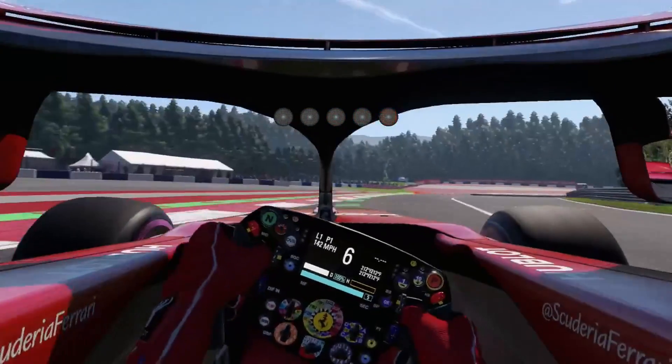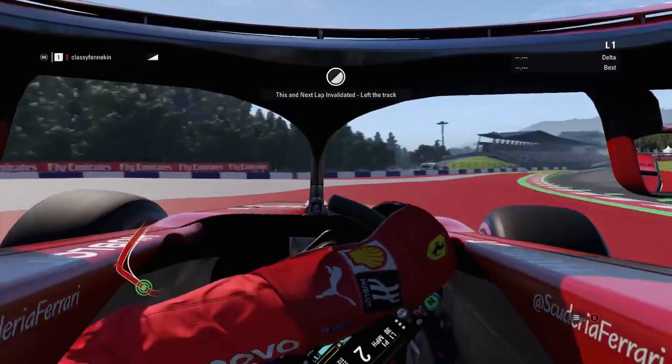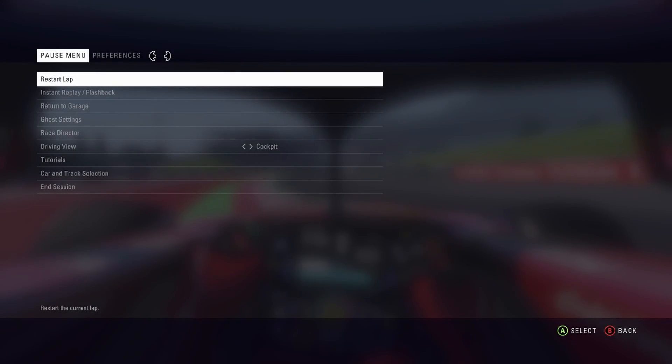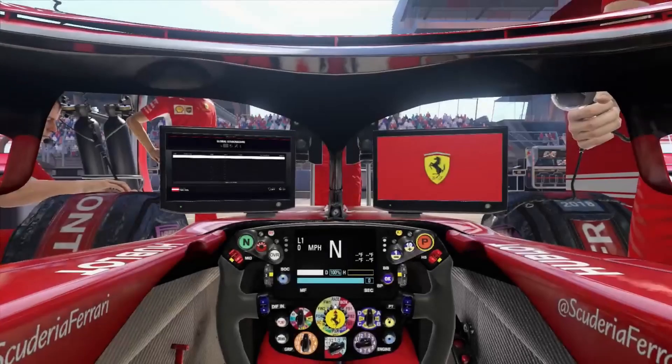Hello everybody, it is me, ClassyFan. This is going to be a post-mortem review, and also kind of just a little thing about me continuing to do sim racing. That's even more towards the end, but let's get into the review first.